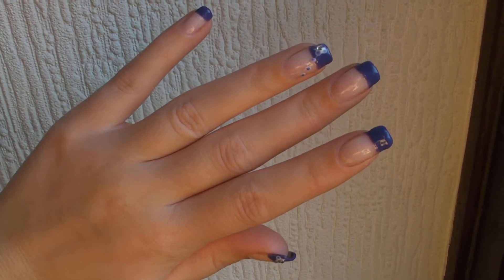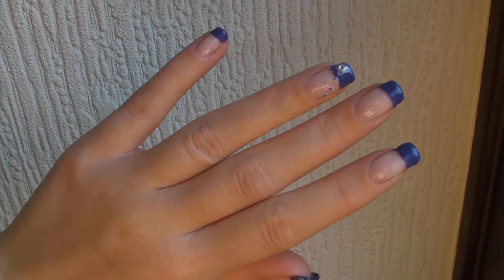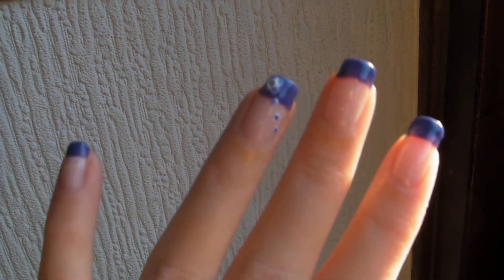I've used 118 High Tea Tulip for the purple, and then I've used white with a dotting tool to create the little spots. And then I've done a flower with a little crystal inside.